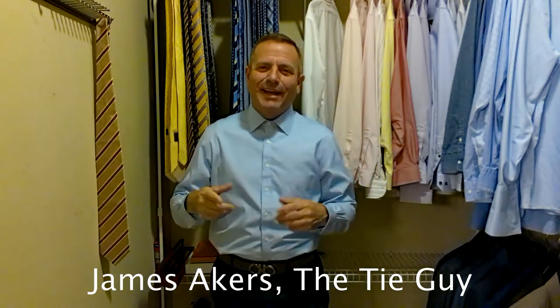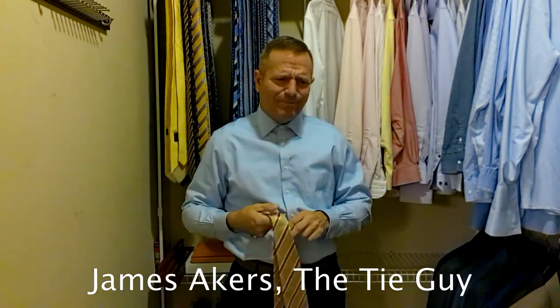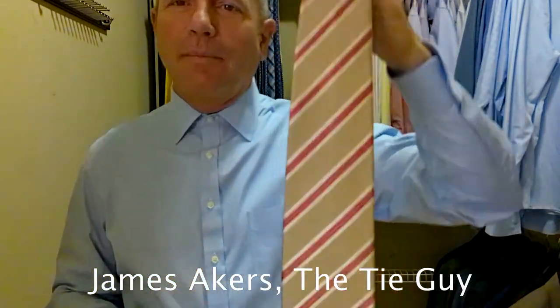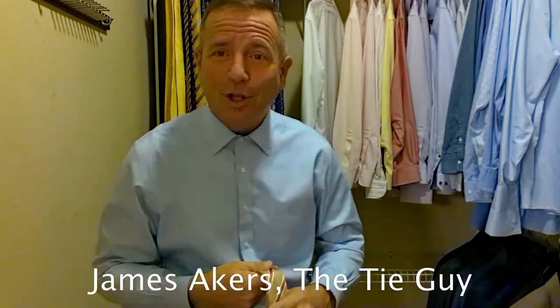Hey everybody, James Akers here, the Tie Guy. Today we're going to be tying a brand new Zinnia Tie. Just got in a couple days ago — a very classic looking diagonal stripe. If you know anything about me, you know I think diagonal stripes are just the quintessential classic tie.